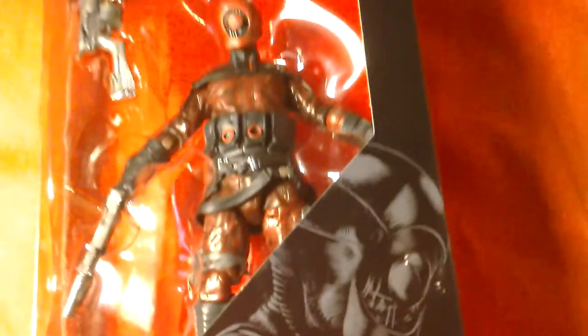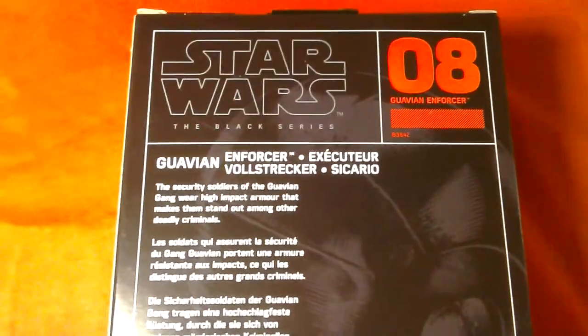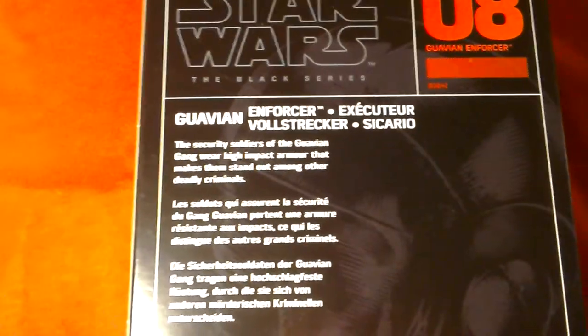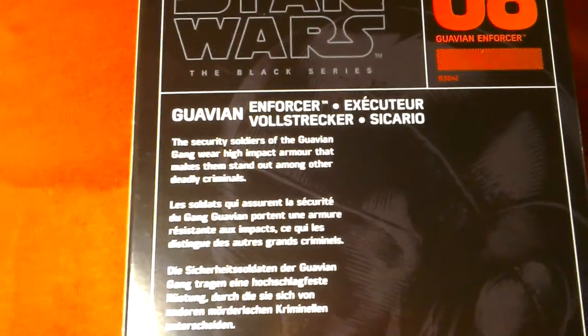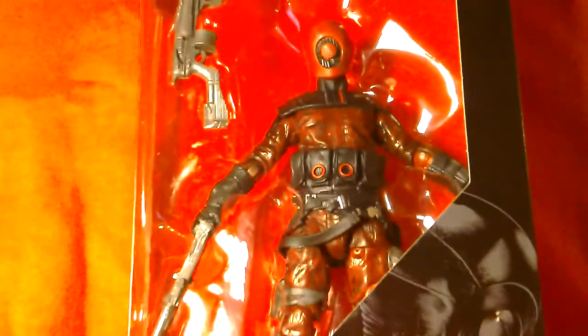It's a great looking figure and the head just looks amazing. It comes with this weapon - like a sort of shotgun - and then this blaster. Star Wars the Black Series Guavian Enforcer, number eight in the series. The Guavian Enforcer: the security soldiers of the Guavian gang wear high impact armor that makes them stand out among other deadly criminals.